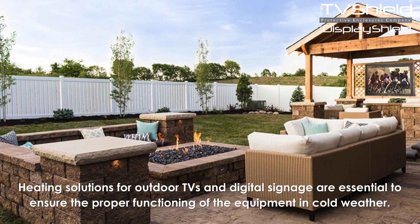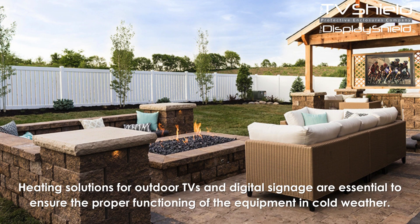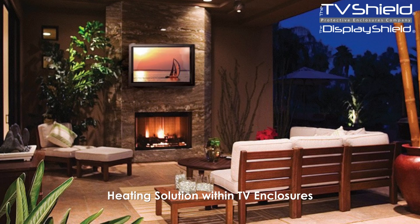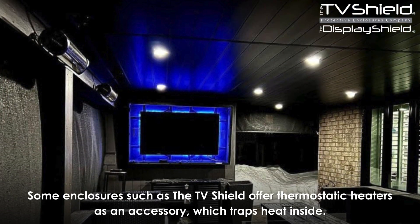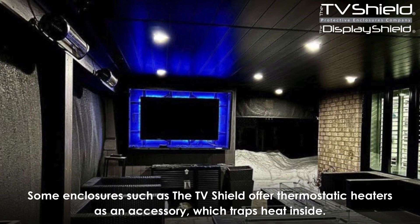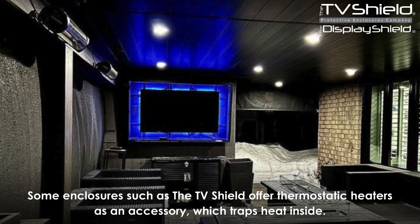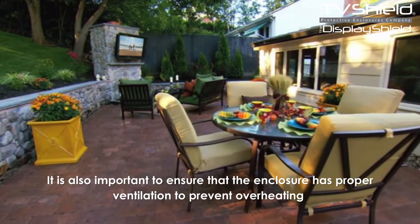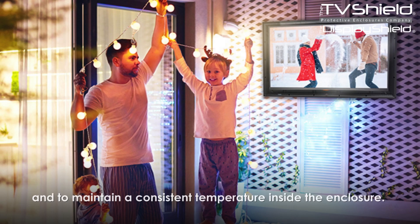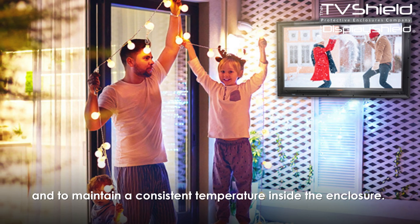Heating solutions for outdoor TVs and digital signage are essential to ensure the proper functioning of the equipment in cold weather. Some enclosures, such as the TV Shield, offer thermostatic heaters as an accessory, which traps heat inside. It is also important to ensure that the enclosure has proper ventilation to prevent overheating and to maintain a consistent temperature inside the enclosure.